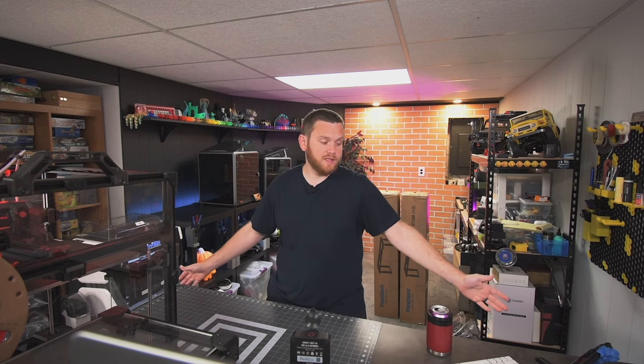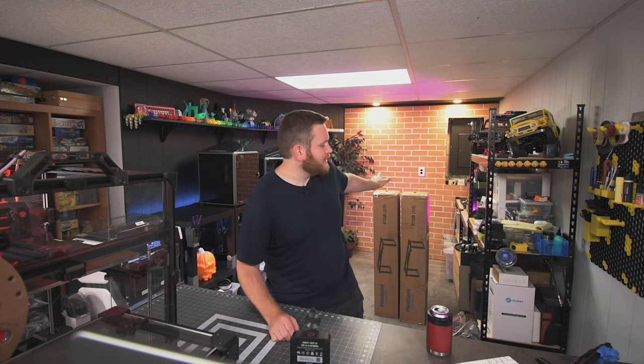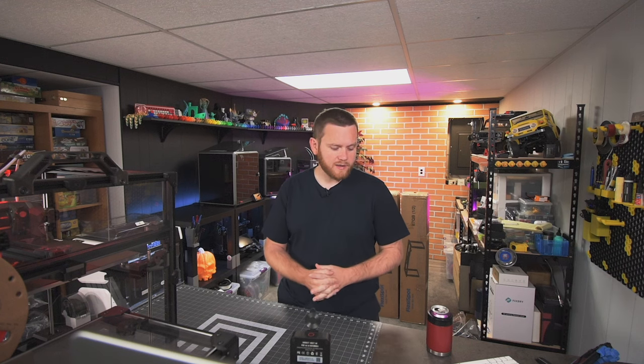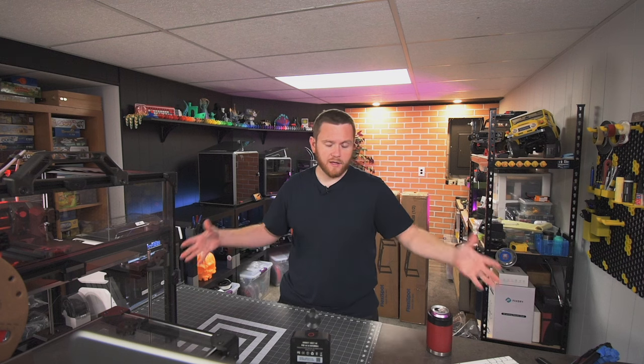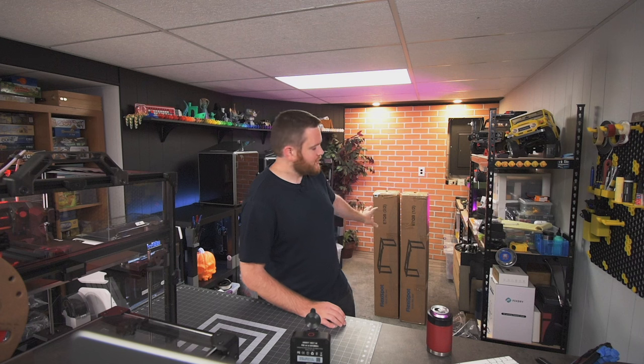I was researching table legs for this tabletop because I want to keep this giant IKEA kitchen island tabletop. I came across FlexiSpot because, for those OGs to the channel, I used to have a dining room table in the corner and on it I had a standing desk conversion from FlexiSpot. It was really high quality - I spent over a year filming all my videos from that standing desk and loved it. So I went to their website, checked out their legs, and came across the E7 series. I had a question about the tabletop size it could handle.